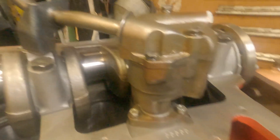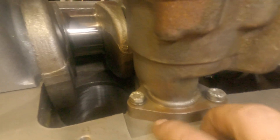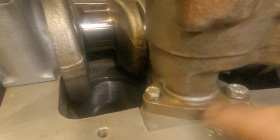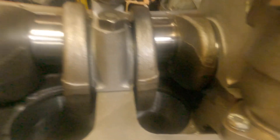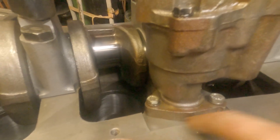It says the torque on these is 12 to 15 foot-pounds, and apparently there is no seal, no gasket — it's just machined metal on metal.